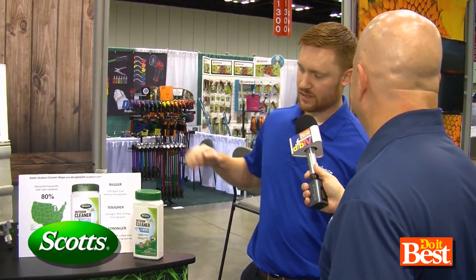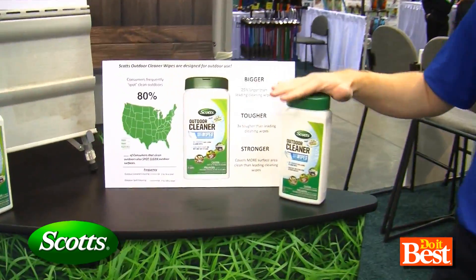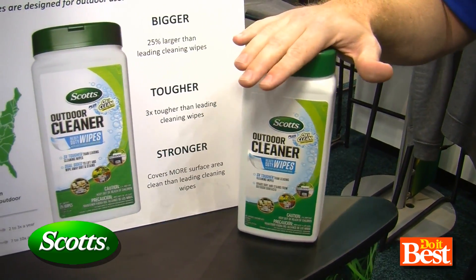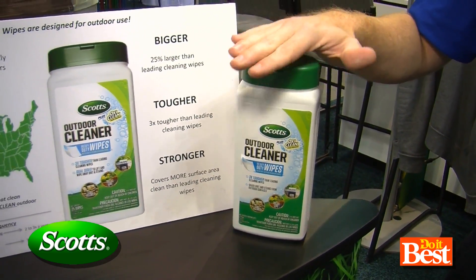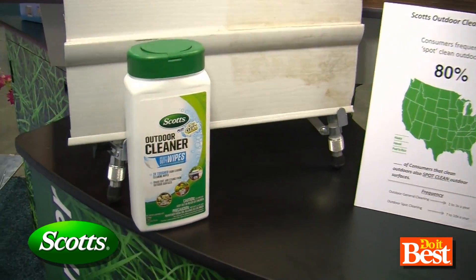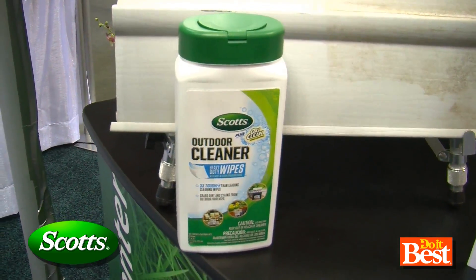Tyler, what do we have? Here we have the Scotts Plus OxyClean Outdoor Cleaner Heavy Duty Wipes. What we've seen in the marketplace is consumers are cleaning their outdoor areas about seven times a year, just spot cleaning. So they need a good strong wipe they can use outside on patio furniture, grills, pots, anything like that you might be cleaning outside.